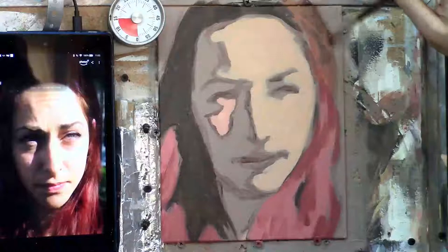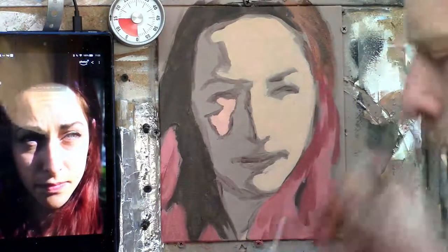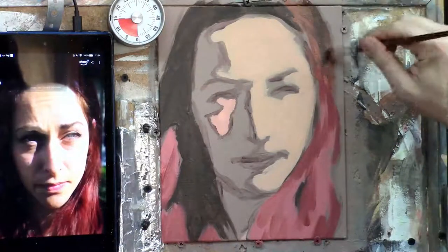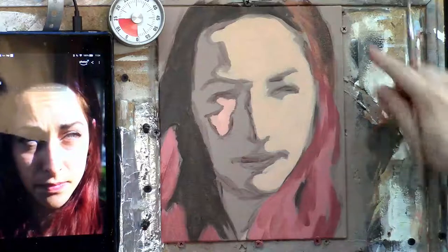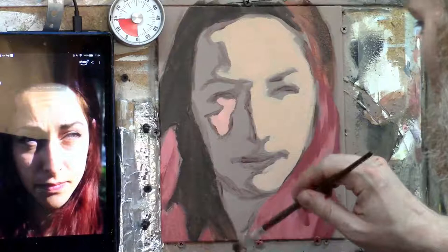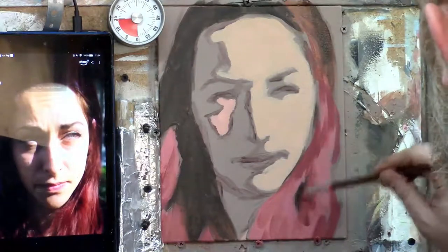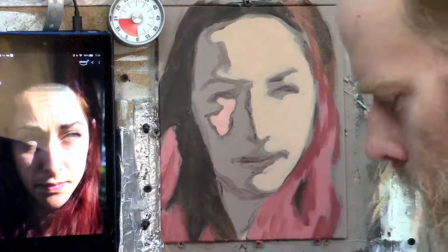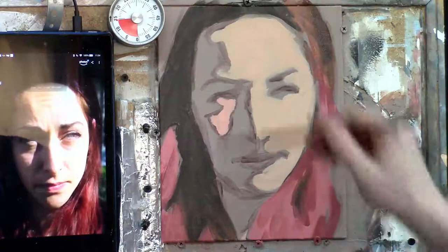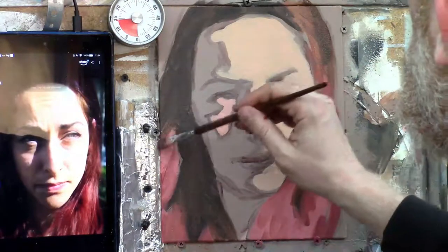I'll add a bit of raw umber dark and burnt sienna to keep this flowing, and just add a bit of a darker tone on the left-hand side — it should get just a bit darker there. I want to flow a little bit of this darker color into the bottom and blend out with that. A little bit of this color right here on the edge as well. Okay, now let's work on her face.